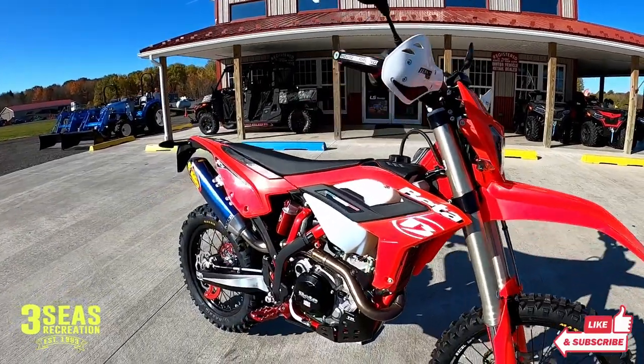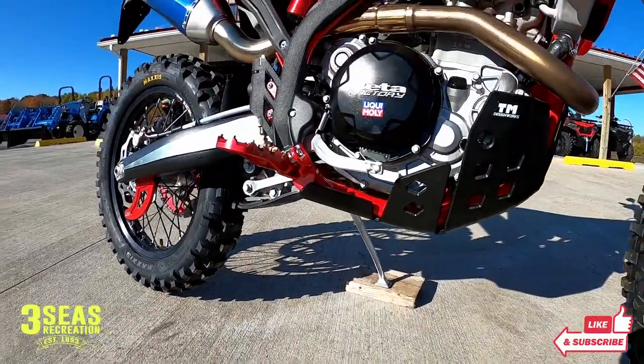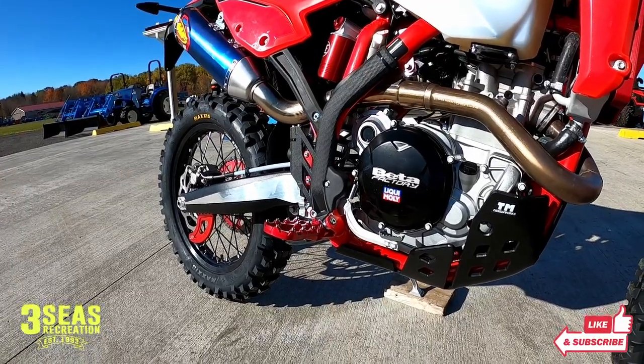We've got the hand guards — the wrap-arounds. We did a TM Design skid plate on this for him with the linkage guard. You can see underneath here; it's going to protect that a little bit. We did the Fastway foot pegs, and we just did a separate video on those foot pegs, so check that video out.